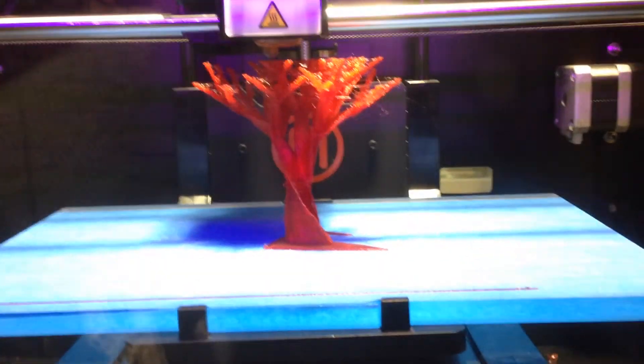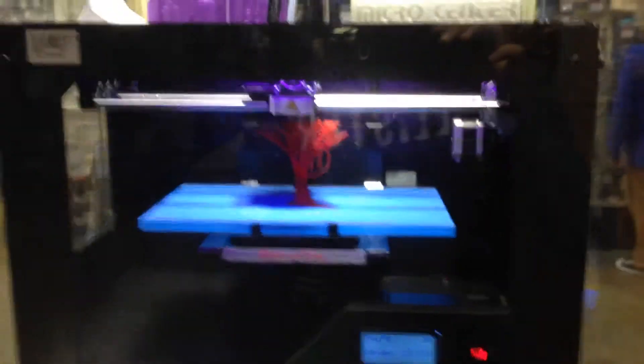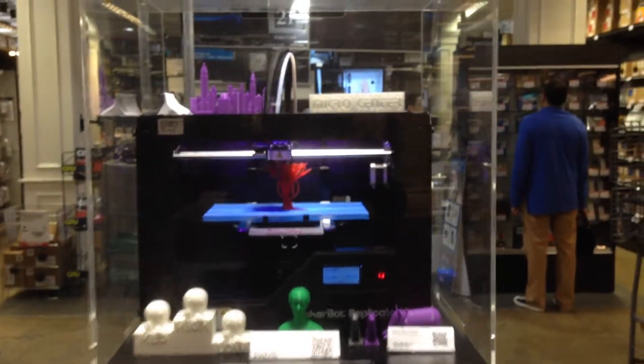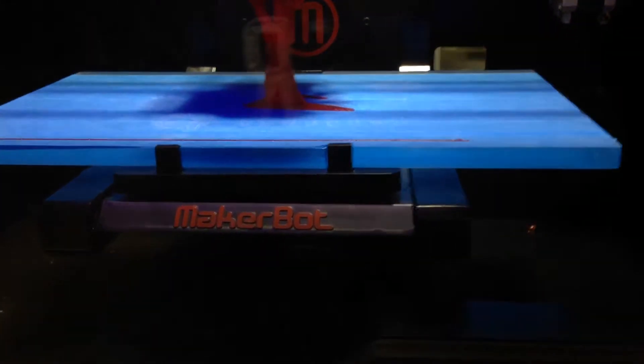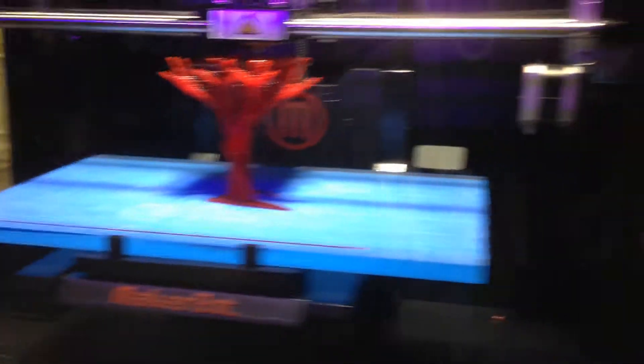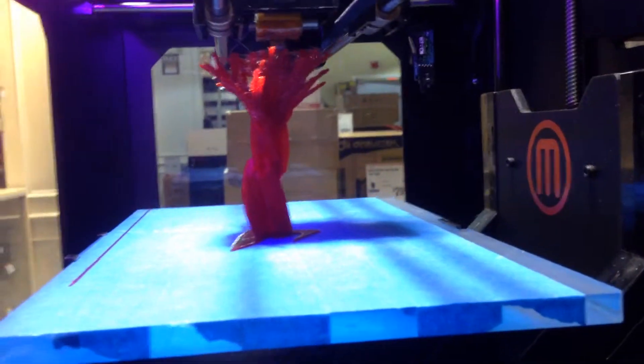I'll check this out. I think it's like $2,000. MakerBot. It's pretty extreme. This will be one of my next tools that I get, definitely.